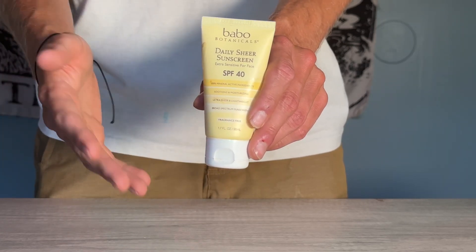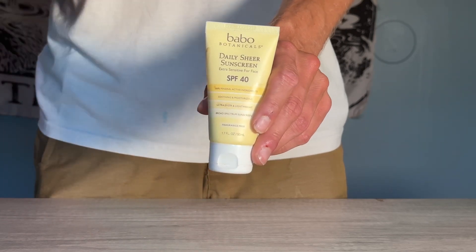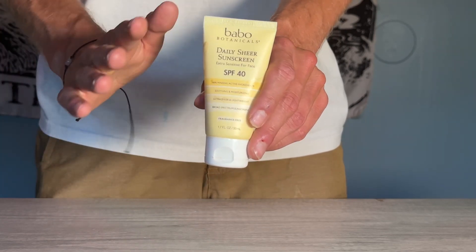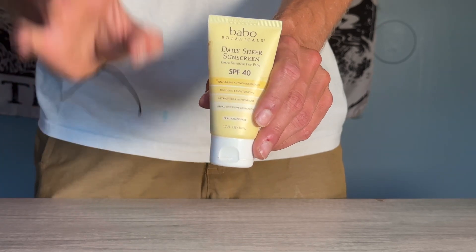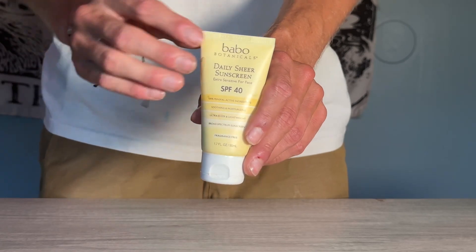We were on a camping trip with a bunch of friends. They were using a very generic chemical sunscreen, and we were using this. They still burned after three days of being completely in the sun. We were in an equal amount of sun using a different sunscreen, and this worked way, way better in my opinion.